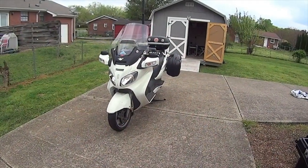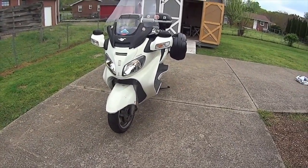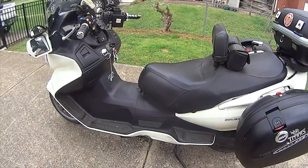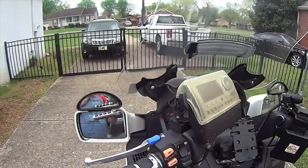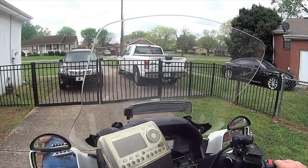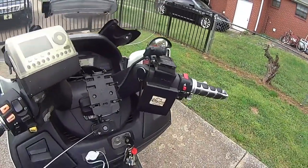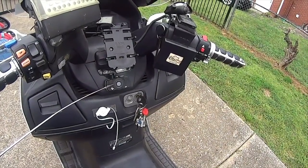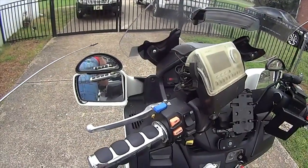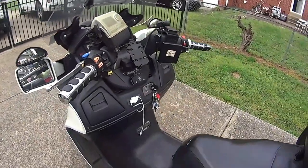This is a 2012 Suzuki Bergman 650 Maxi Scooter. It has headlight modulators on the front and a step-through design, because it's a lot easier for me to put my foot through than up and over. It has electric mirrors, power windscreen, Sirius XM radio, and a Bluetooth audio system that goes directly to the helmet. I like these Hercules-type mirrors — I think I can put those on the Can-Am I'm going to get.